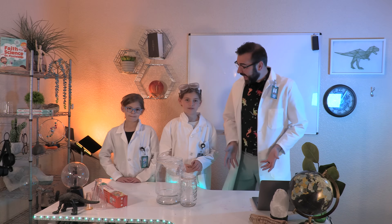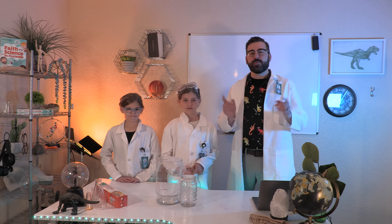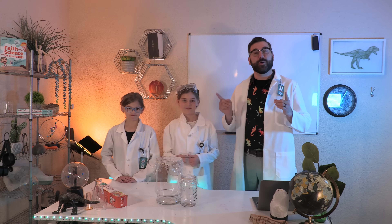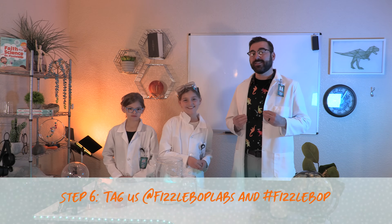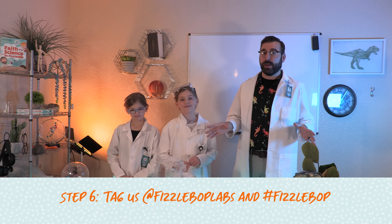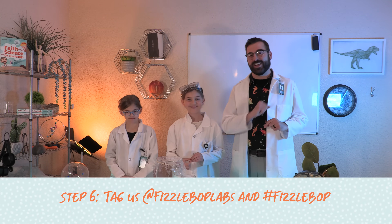All right, Fizztastic! What did you observe? I hope you'll snap a picture or record a short video and post it online so we can see the results of your marvelous experiment. Tag us at Fizzbop Labs and use hashtag Fizzbop.